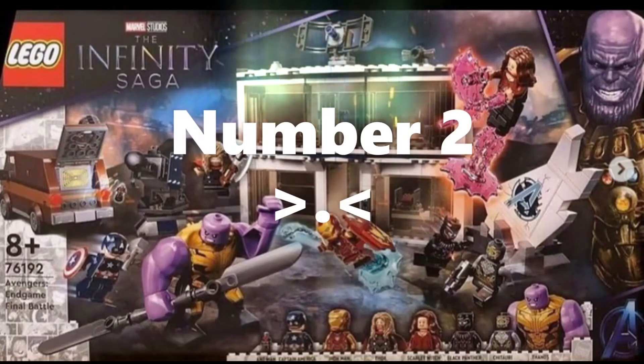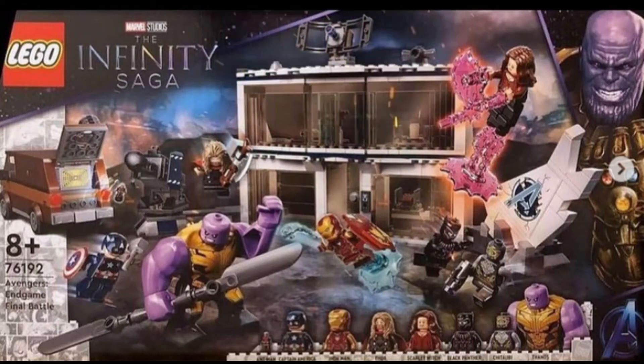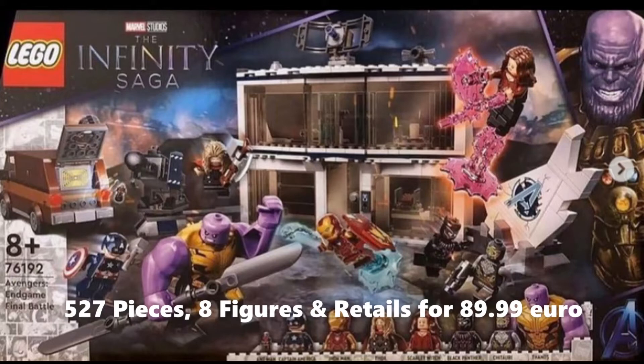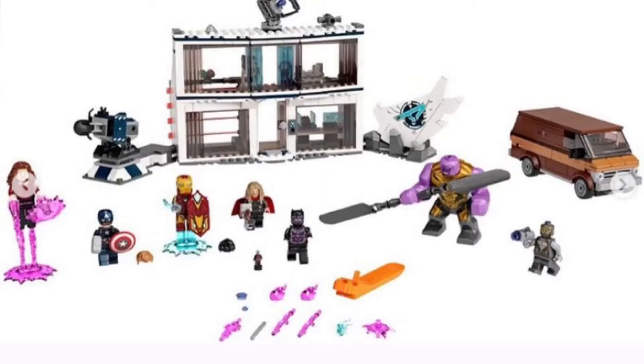Moving on, we also have 76192, which is the second set I love the most — the Endgame Final Battle set. This set has 527 pieces, 8 minifigures, and retails for 89.99 euros. This was about to be my favorite until I saw the Iron Monger set. The thing is, I feel the builds aren't really as intricate as I expected — I was expecting a lot from this set, but the builds kind of seem like a shame, and I'll have to actually build it to tell whether it's good or not.